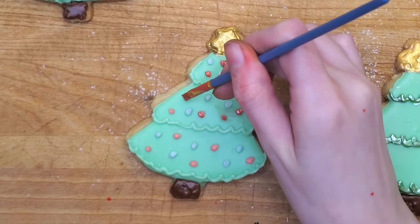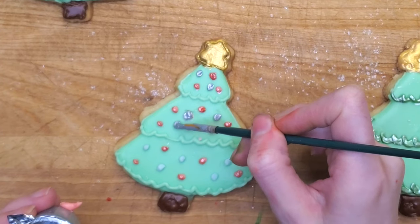Yes, you've heard it right. Can I eat this? Yes. Enough said. Okay, we're moving on to the next cookie.